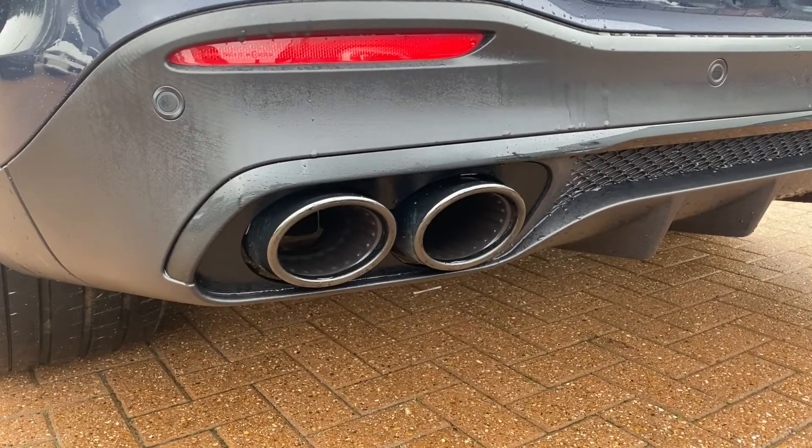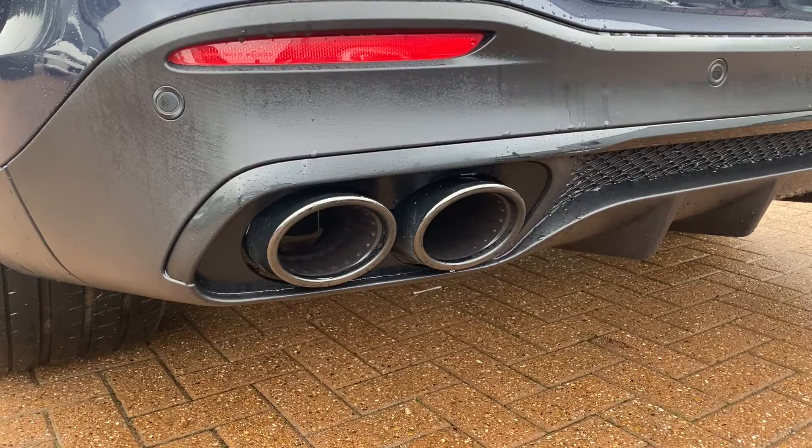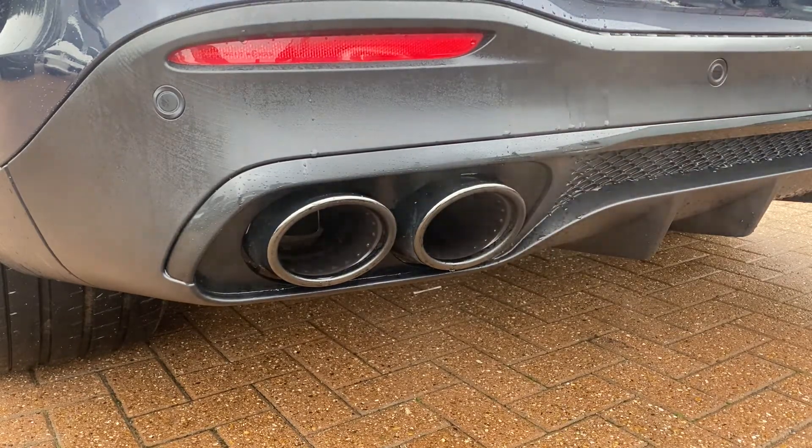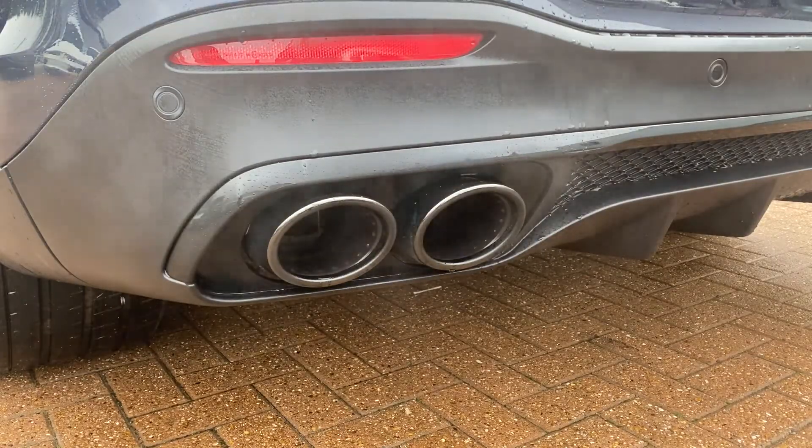Another giveaway is how EQ Boost engines sound when they start up. Because the engine uses EQ Boost to start, there's no cranking like you would usually hear on an unassisted engine when it fires up. And because this is a GLE 53, it does make a rather good noise.